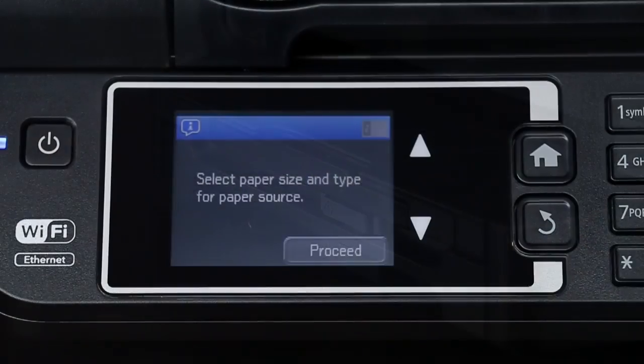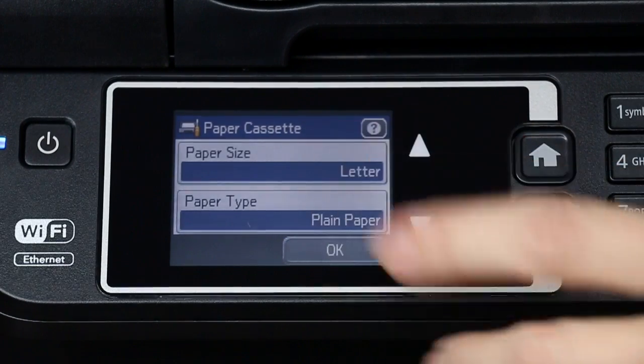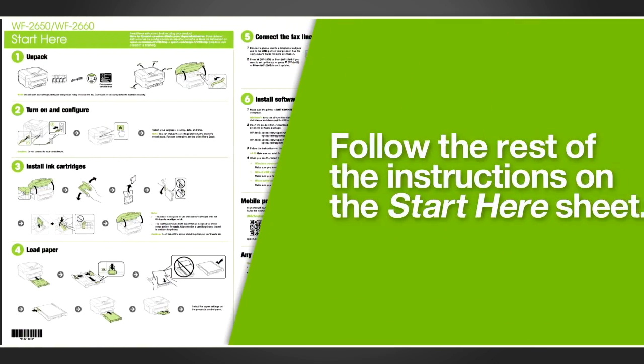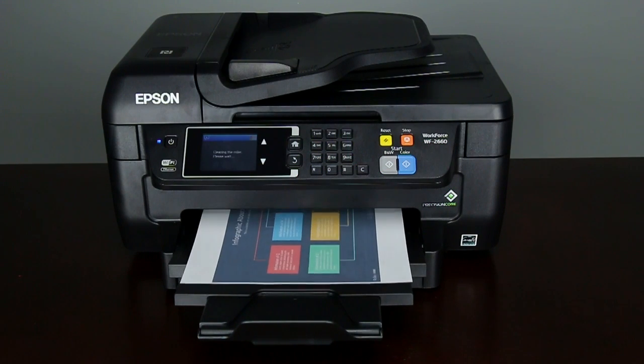The paper size is automatically detected. Select the correct paper size and paper type, then press OK. Follow the steps on your start here sheet that came with your printer to connect your product to your computer or network and install the software. You're now ready to print your documents.